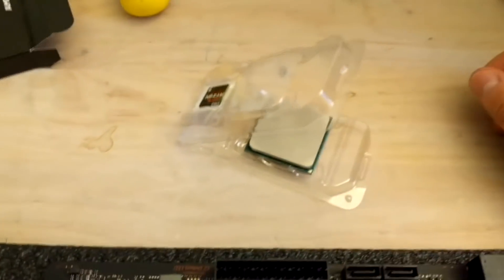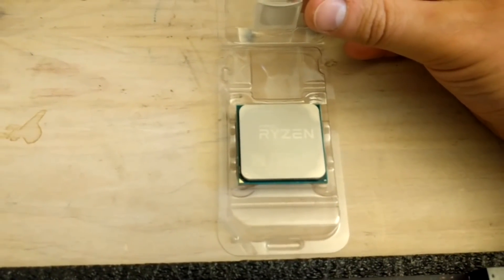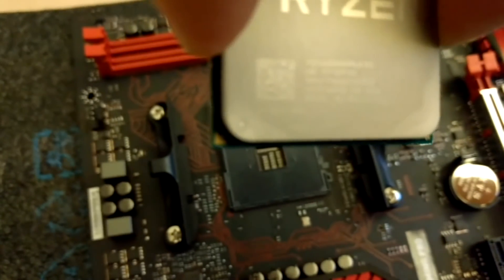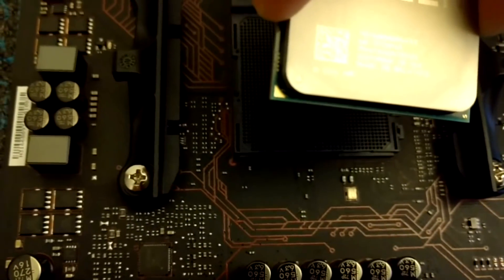Now we've got our processor here — it's a Ryzen 5 1400 AM4 processor. Let's get the processor out of the box. Here is that little golden triangle, and that matches the one on the motherboard. You will not be able to fit it in any other way.